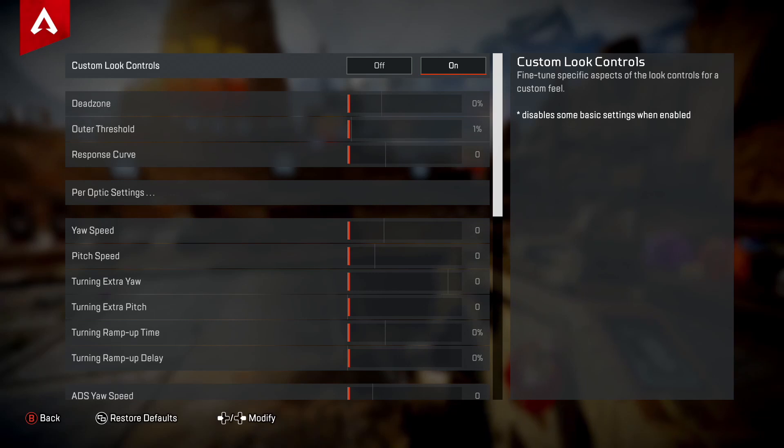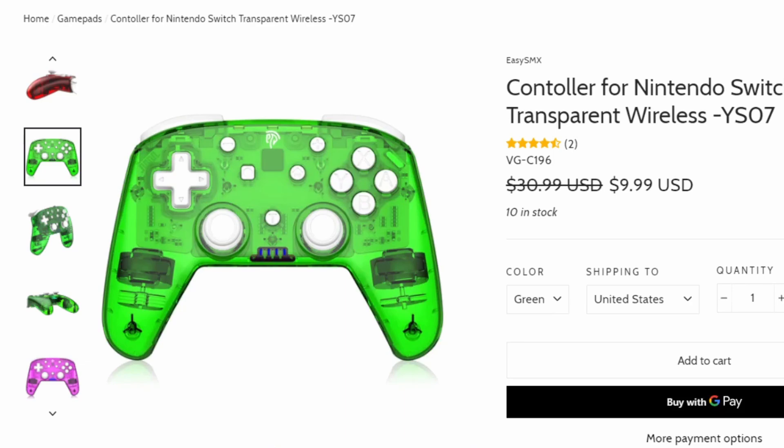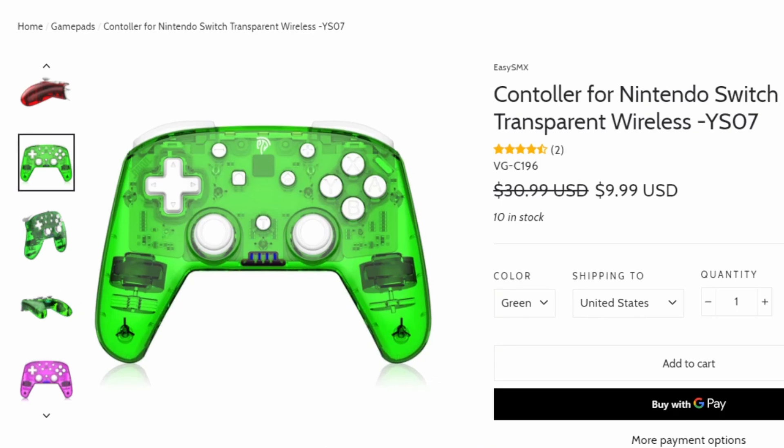These settings will be for everything — PS4, PS5, Xbox One S, Xbox Series X, and Nintendo Switch. PC will have different settings. If you're on Nintendo Switch, you won't be able to unlock this unless you have a pro controller. I use one that's currently about $9.99 — I highly recommend it. The link is in the description. If you're happy with the Joy-Cons, there's a link in the top right for basic settings.